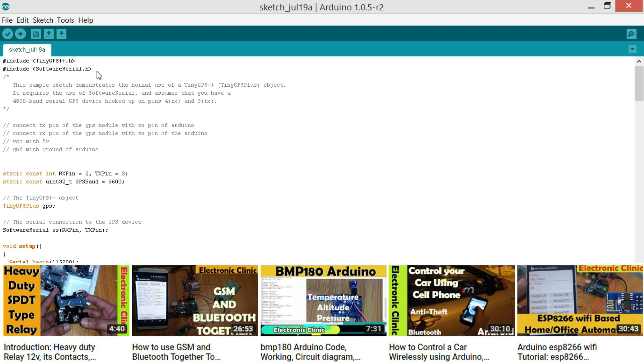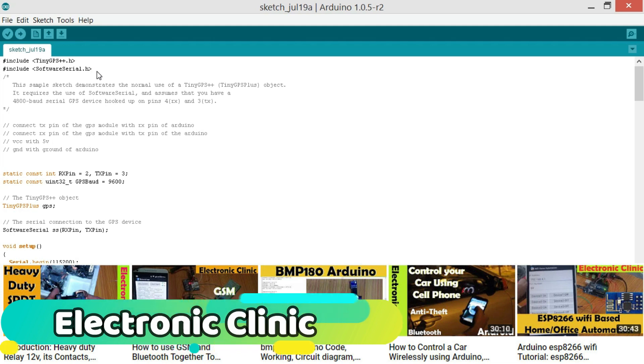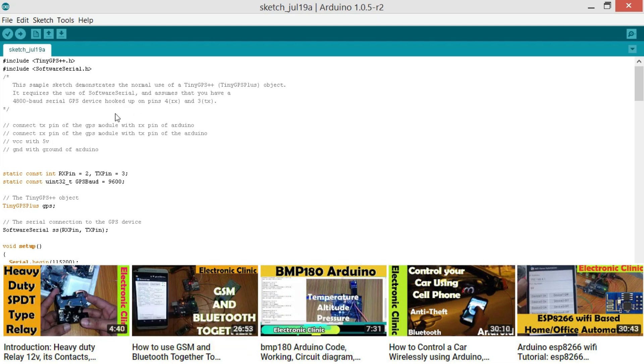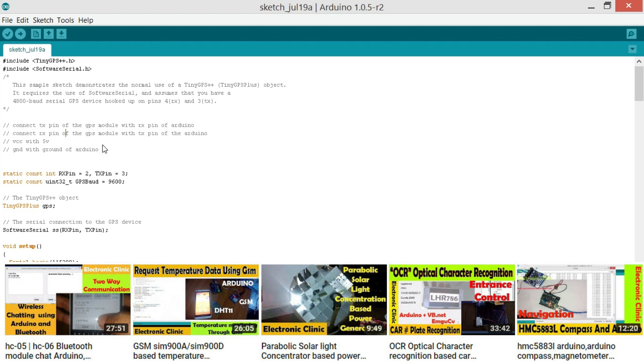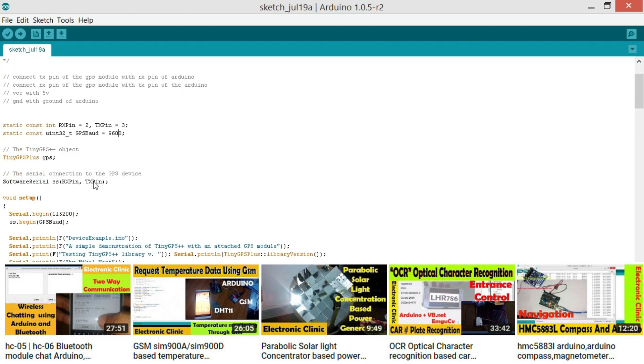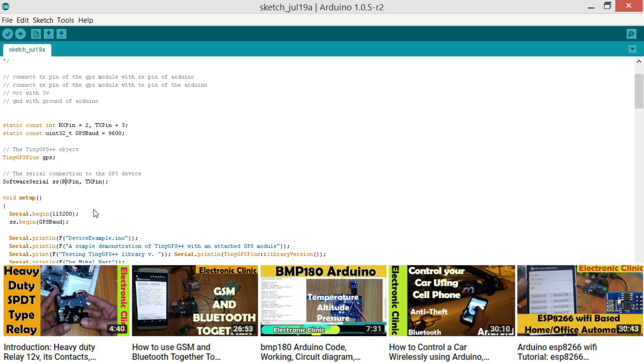For that we will need to make another serial port, as I'm planning to use the Arduino's default serial port for debugging purposes — for sending information to the serial monitor. These are the connection details I already explained in the connection diagram. Here you can see RxPin equals 2 and TxPin equals 3, which means the GPS module will be connected with pins 2 and 3 of the Arduino. There's a static constant for the baud rate for the GPS module and the SoftwareSerial SS object, which is initialized with pin numbers 2 and 3 as arguments.